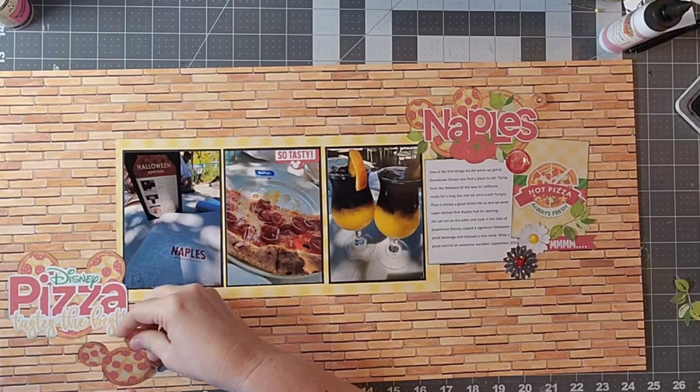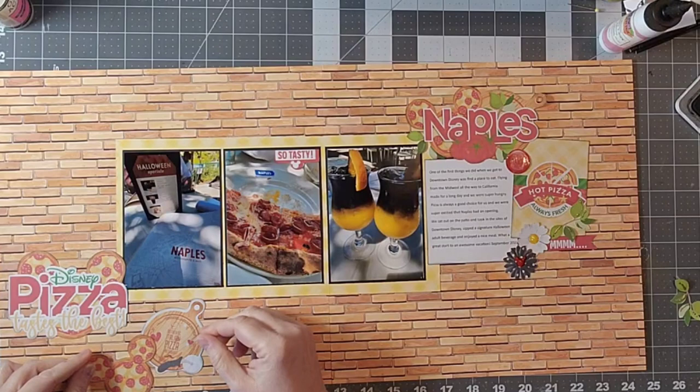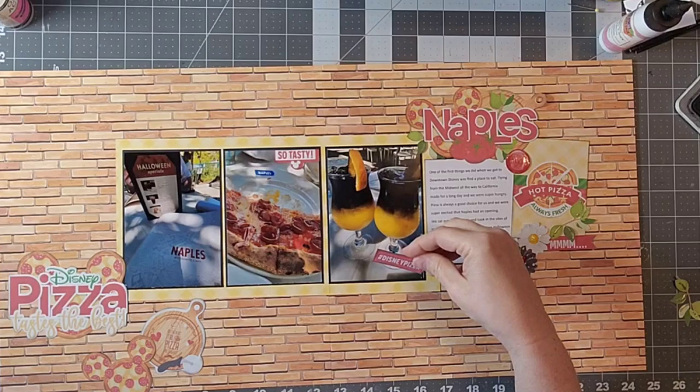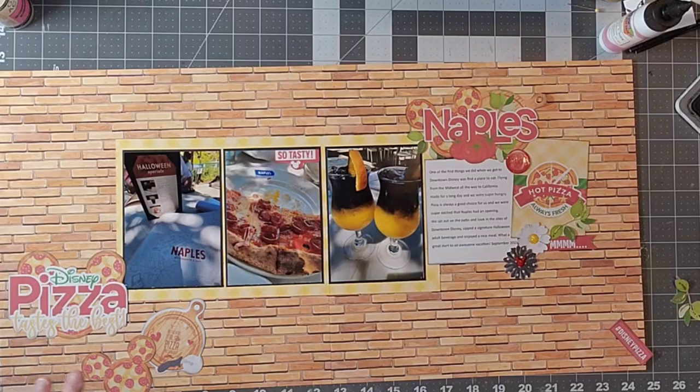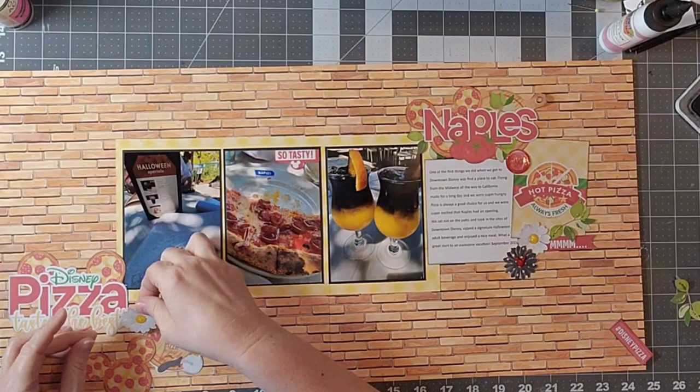Now I'm working on that bottom cluster. I absolutely adore these little Mickey pizzas — who doesn't love Mickey-shaped food? That's really kind of the whole reason we go to the parks. I am going to take that little Mickey-shaped pizza and pull it off the edge a little bit — that just draws your eye and is a really easy design trick that adds so much to the overall design.